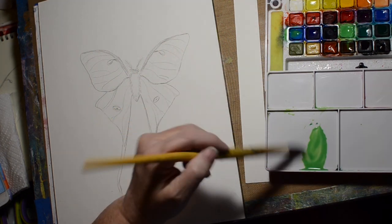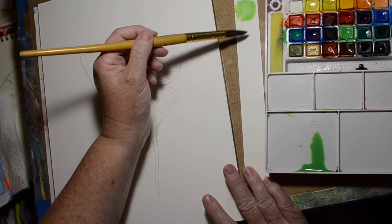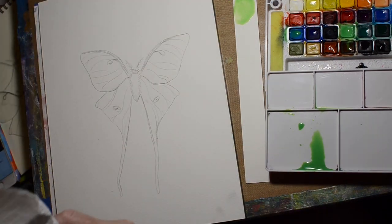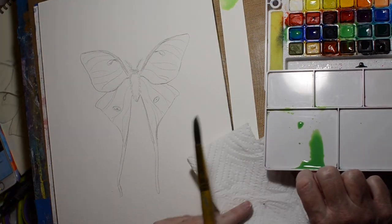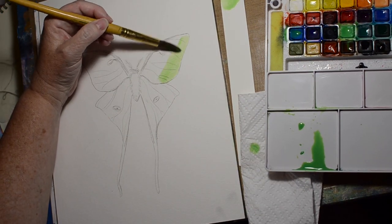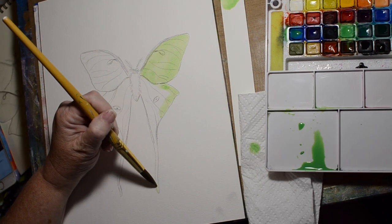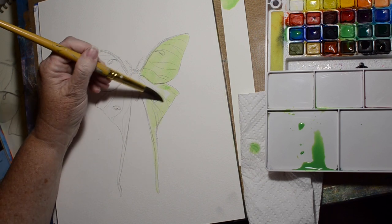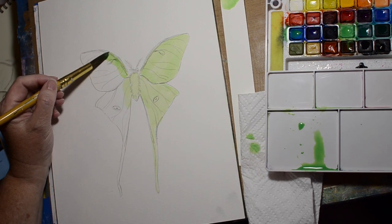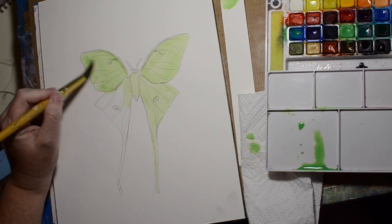Looking at them online, they had a little bit of a blue-green cast. Of course there were some that were different shades of green, but I thought they were blue-green. My plan is to just give them an overall coat of one color and go in different layers — kind of what they call glazing.